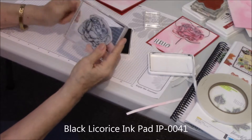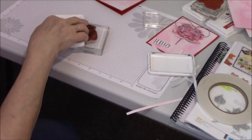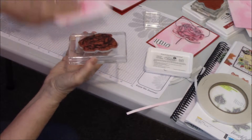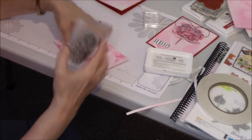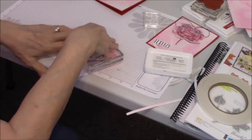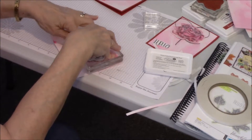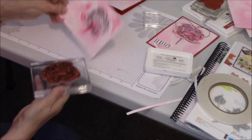I'm taking my black licorice ink, and this is my Dear Rose stamp. I'm going to ink up Dear Rose in black, then decide on this marbling sheet — which is the color splash sheet — where I want my rose. I'm going to press down extremely hard to get a good inking, because remember your color splash pages have some texture to them. There's my rose.